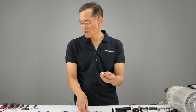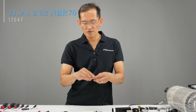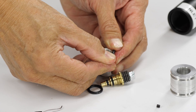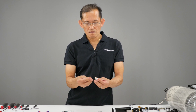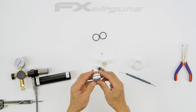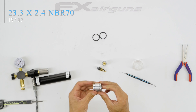Now we're going to put the outside o-ring on — this one is 11.9 by 2.62, duro 70. And the outside sleeve o-ring is 23.3 by 2.4, duro 70.